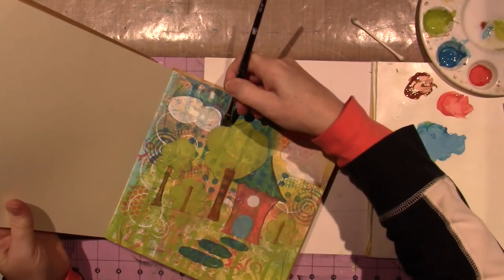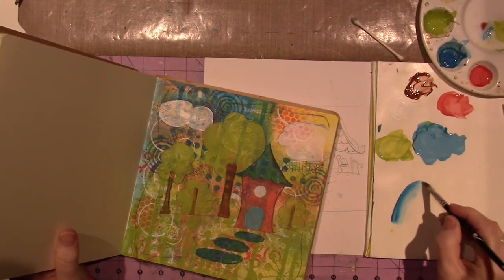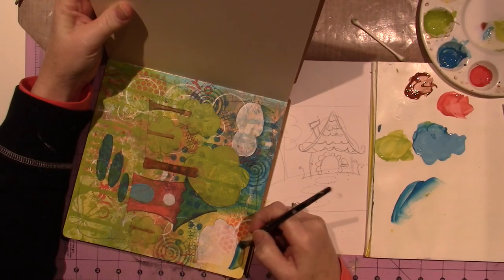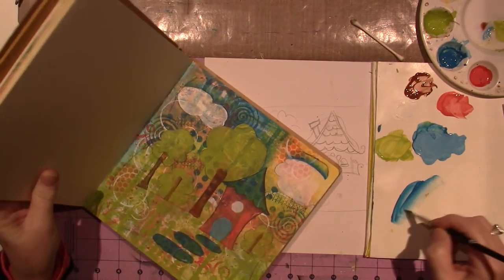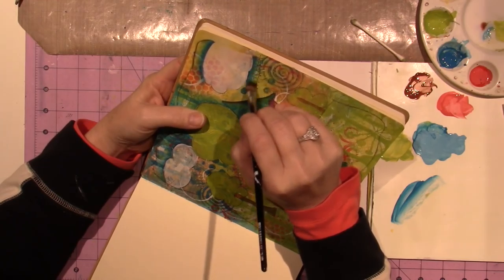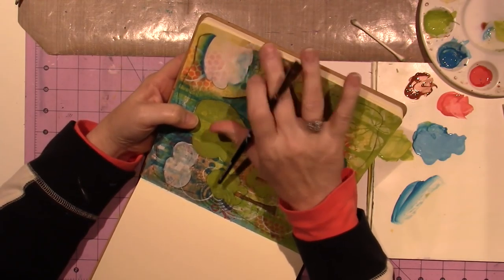I'm going around the cloud, then onto the page. I'll go around the tree as well — paint corner up against the tree and the water edge out onto the background. It covers up a lot of the background but it still shows through, and that's what I love. Let's go around this cloud — I'm going to lose a lot of that yellow, which I really like. I need my mop brush too; it's a little awkward with the cover of the book.